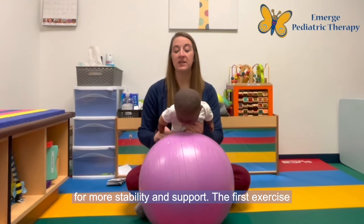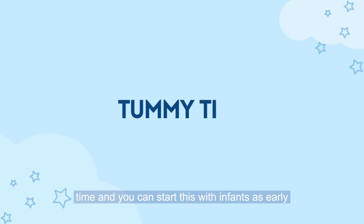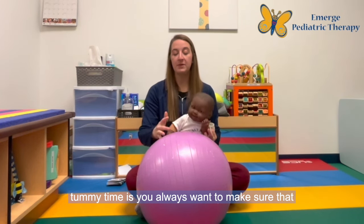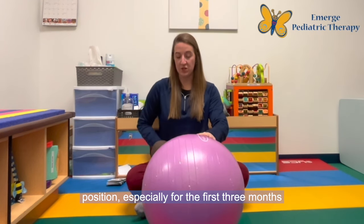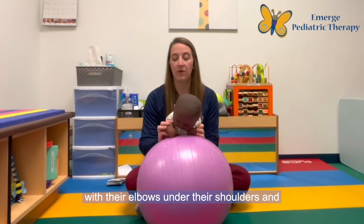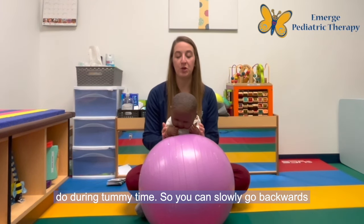The first exercise I love to work on with the exercise ball is tummy time, and you can start this with infants as early as birth when you start working on tummy time at home. The important thing with tummy time is you always want to make sure that the elbows are below the shoulder in a plank position, especially for the first three months when infants are first starting on tummy time. You're going to help position your infant with their elbows under their shoulders, and there are a couple different movements you can do during tummy time.